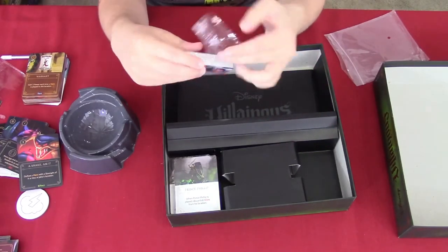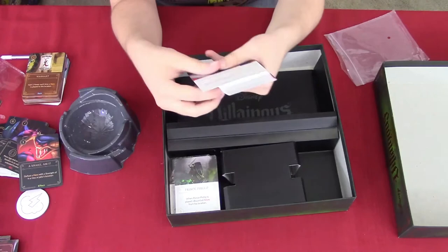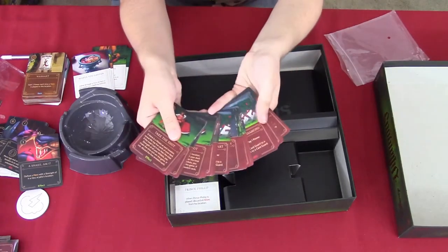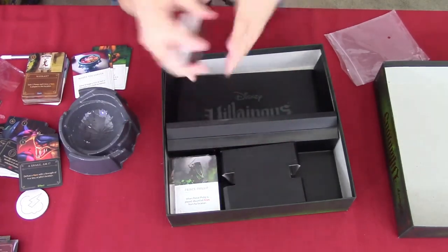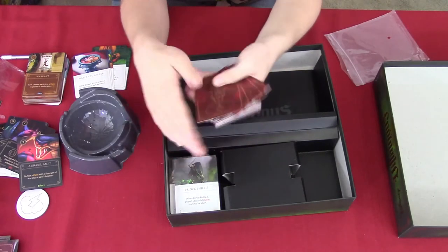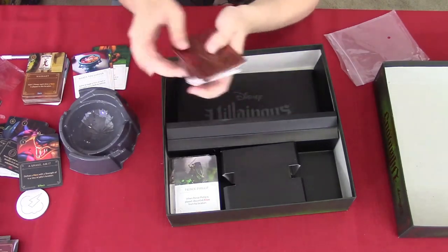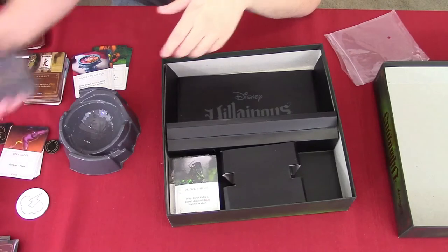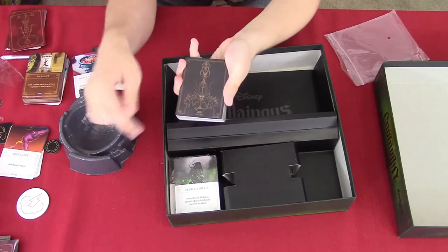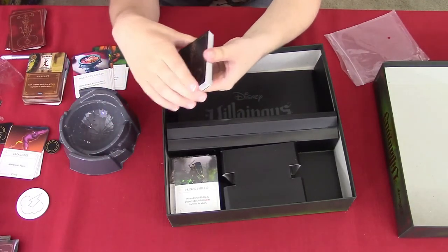This was actually a birthday gift for me and I got really excited — especially since it's Disney. I want to thank Kevin's dad for that. Here are the hero cards for the Queen of Hearts and then her deck. Also, the back of the Queen of Hearts cards has all the hearts and flamingos — and there are teapots on the back. For Jafar, the back has flames, the scarab that opens the Cave of Wonders, the lamp, the scepter, and his hat.